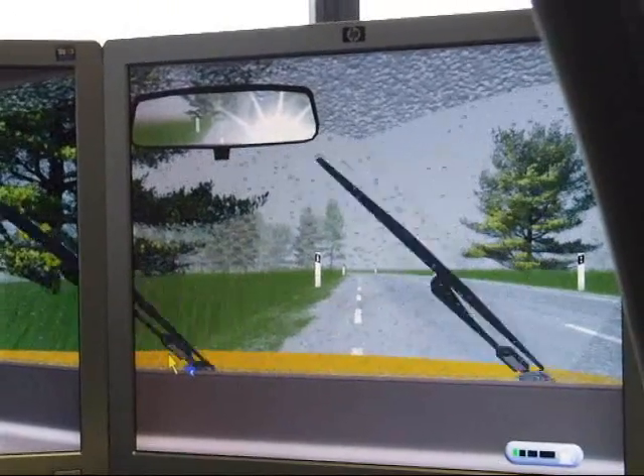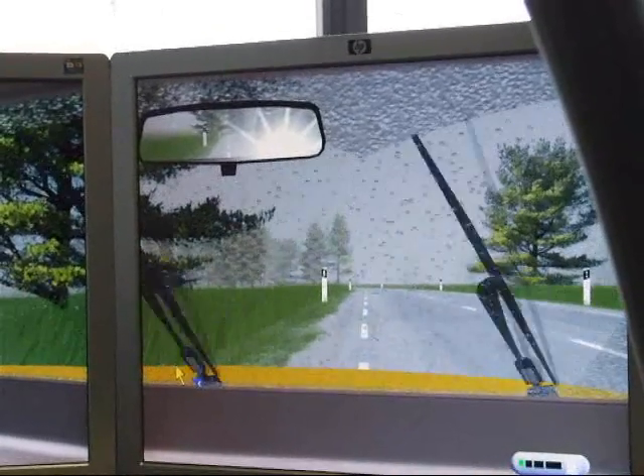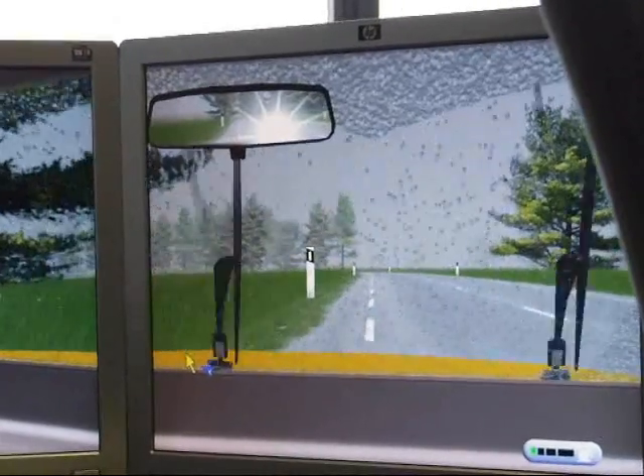So you're on a hill now. You'll have to do your hill start again today. Come on. Checking your mirrors all the time.